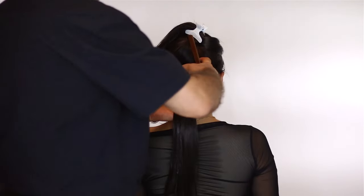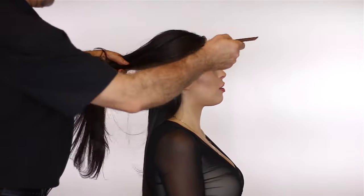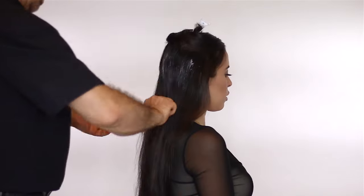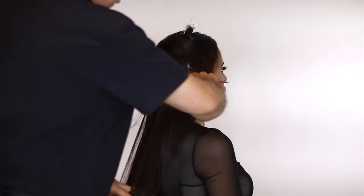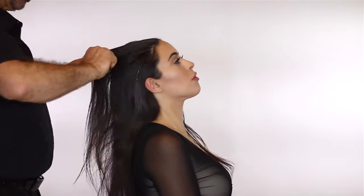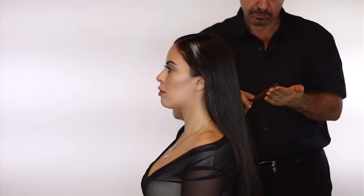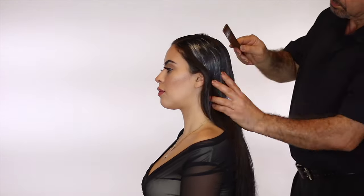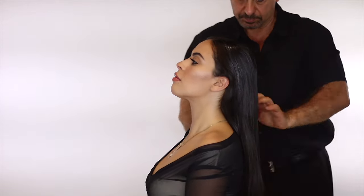We're going to start by sectioning the hair, then grab the argan oil styling cream and apply it onto the entire hair. Sectioning makes it easier to ensure every piece of hair gets the product. Scrunch it up as you go through — that way it's not just straight and sleek. If you apply this product on natural curls you'll keep that wave, but since my hair has a blowout, it'll stay straight.